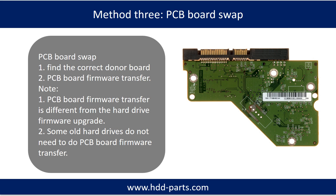Fixing Hard Drive PCB Board Method 3: PCB Board Swap. PCB board swapping includes two steps: 1. Find the correct donor PCB board. 2. PCB Board Firmware Transfer.